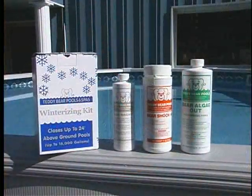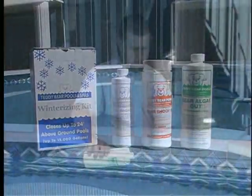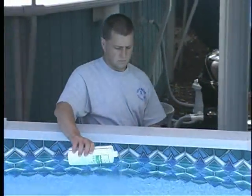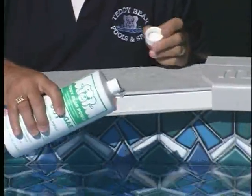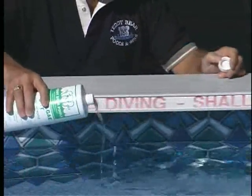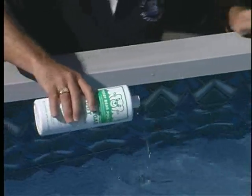You should now add all of the chemicals from your Teddy Bear winterizing kit. It does not matter what order you are adding them as long as your filter is running and they are added separately. Bear Algae Alt is a broad spectrum, non-foaming algaecide used to inhibit algae from growing. Add directly by walking around the perimeter of the pool surface.